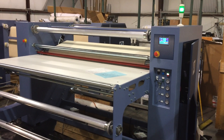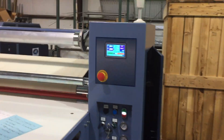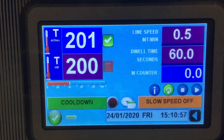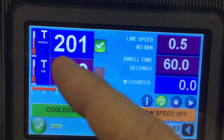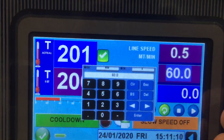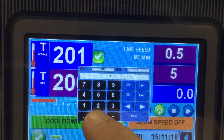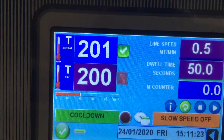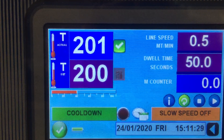I wanted to do a quick once-over to explain what's on this equipment and how it functions. All AIT equipment — rotary heat presses and platen presses — uses touchscreen PLCs. You can see everything listed from temperature to dwell time, and everything is changeable by touching what you want to change. A calculator pad comes up, you put in the new value, in this case dwell time, and push enter.